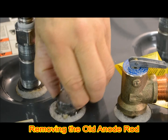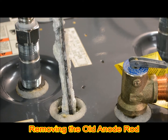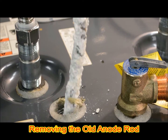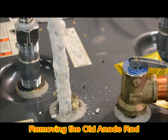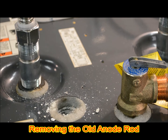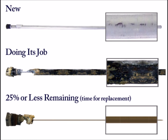Changing the anode regularly will help avoid the tank ulcers that lead to tank failure. To help prevent tank failure, the anode rod should be inspected at least every two years. When 25% or less remains, a new anode rod should be installed.